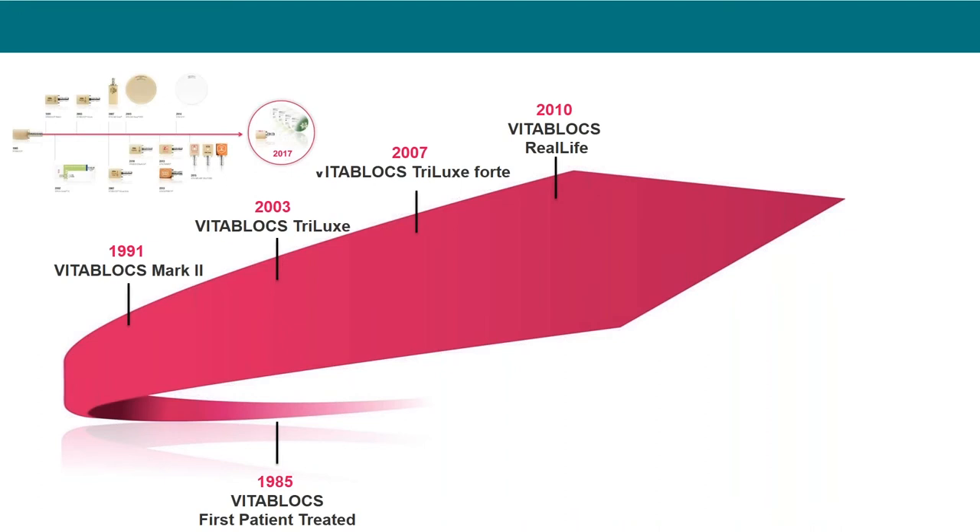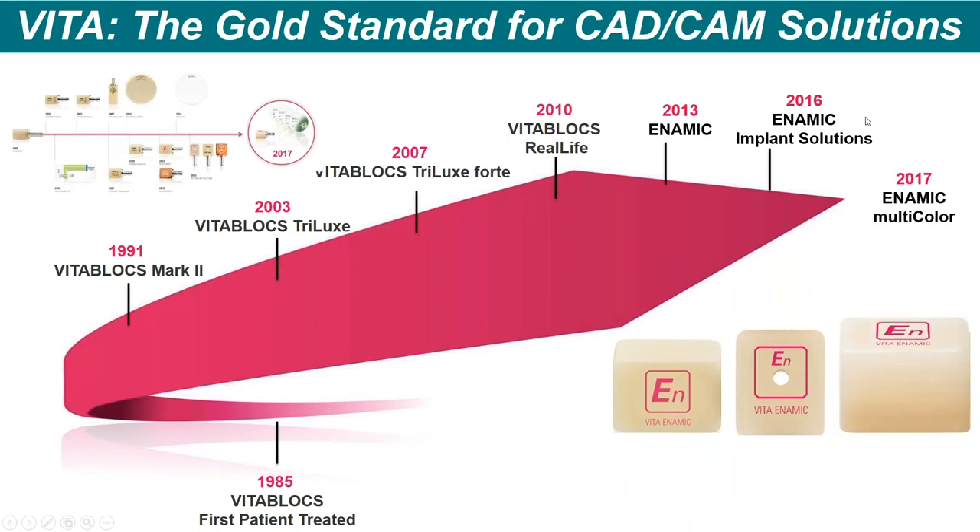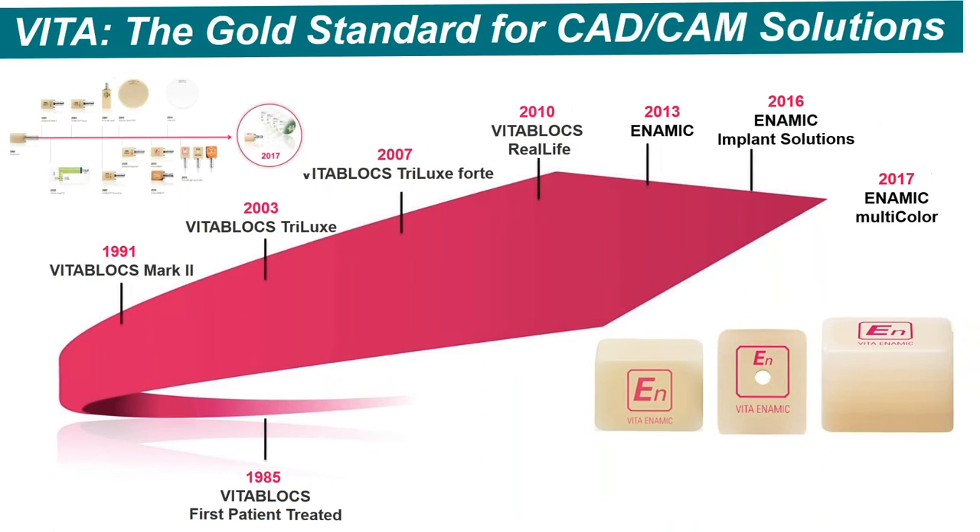Vita has been part of the CAD/CAM or digital revolution since the beginning. They created products at the very start — Vita Blocks were very successful and became the new gold standard in the digital world. We still have 87–88% success of many restorations made out of Vita Blocks for close to 30 years now. In 2013 we came out with a new block material called Vita Enamic, and then in 2016 we came out with our implant solutions block, which had a pre-drilled hole to match up with a ti-base or Straumann vario bases. Just recently we came out with a dynamic multicolor.